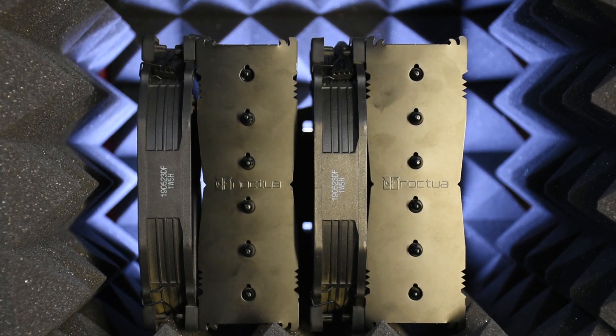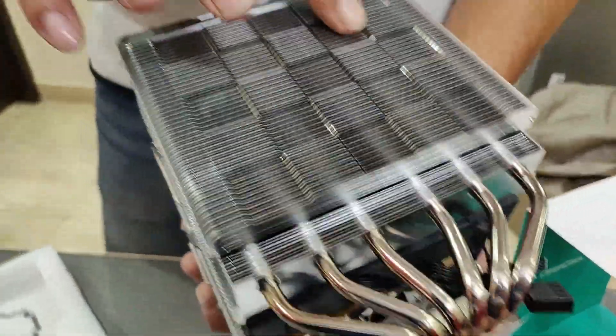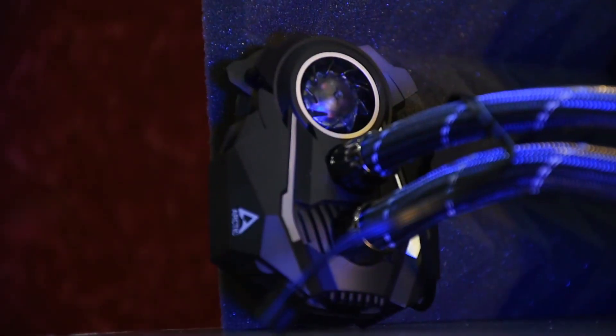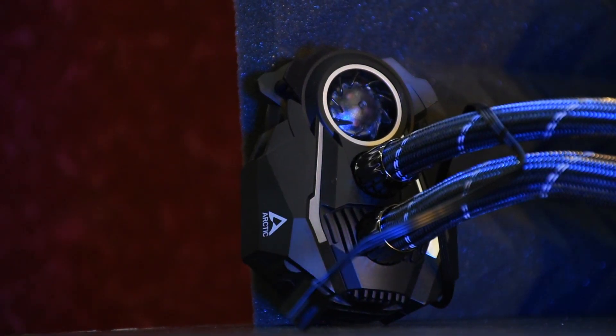Looks are a subjective matter, and all three of them are quite good looking. The Noctua NH-D15 Chromax Black is all black and fits all kinds of themes. The Deepcool AK620 has a heatsink cover and that matrix wind design looks really cool. The Arctic Liquid Freezer 2 240 — most AIOs come with those ASETEK pumps, which I'm not a big fan of. I really liked Arctic's in-house pump design, and the addition of the VRM fan gives it that industrial look.